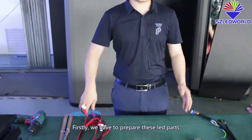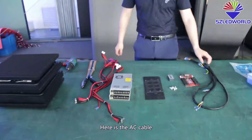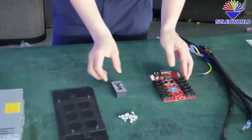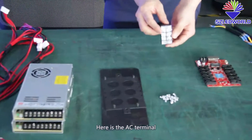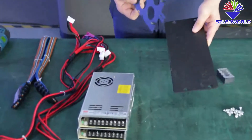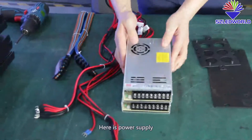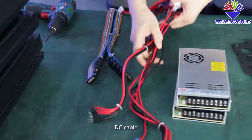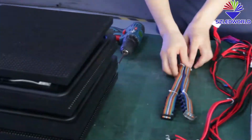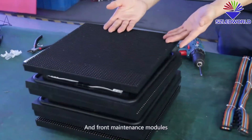Firstly, we have to prepare the LED parts and tools. Here is the AC cable, this is the receiving card, here is the AC terminal, screws, plates for the cards, and this is for the power supply. Here is the power supply, DC cable, flat cable, screw tools, and the module front-maintenance panels.